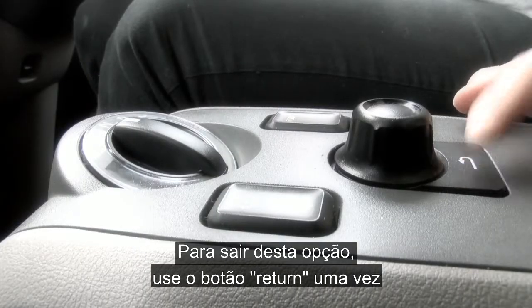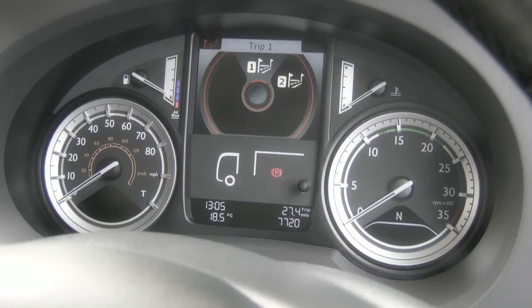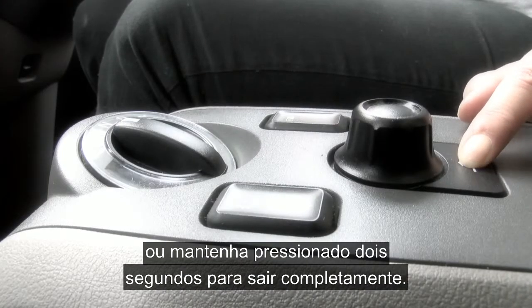To exit this selection, press the return button once to jump back up one level, or press and hold for a count of two to exit completely.